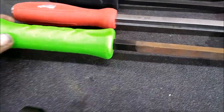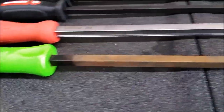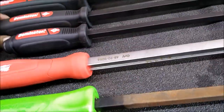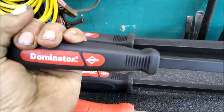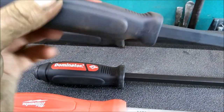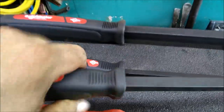I got the Snap-on on a deal when I bought some other stuff. And I just can't believe how much this thing is rusting. But my favorites are by far the Dominators. I really like the feel of the handle — it doesn't have that hard plastic feel to it. It's more like a rubber, so it feels comfortable, it feels good.